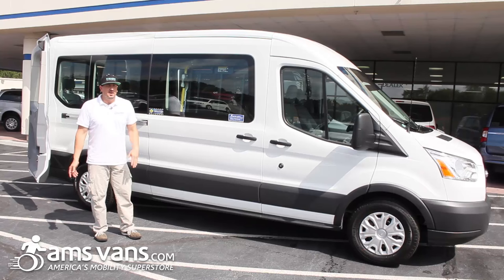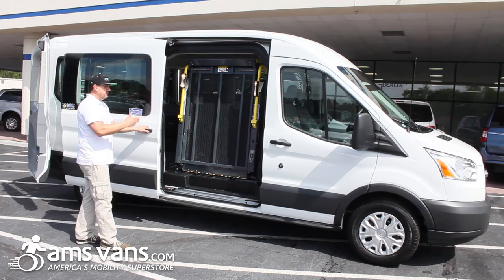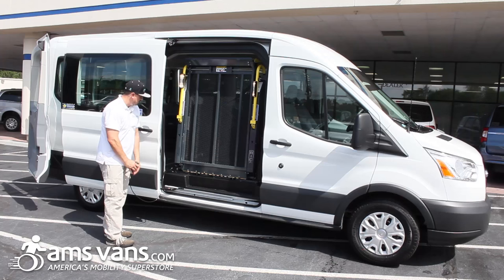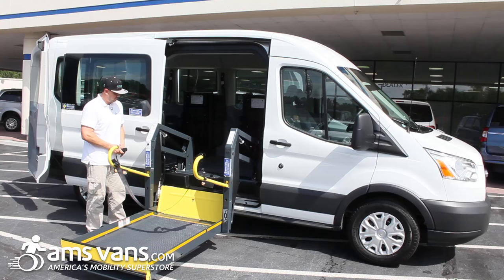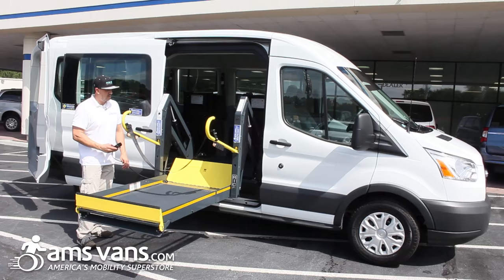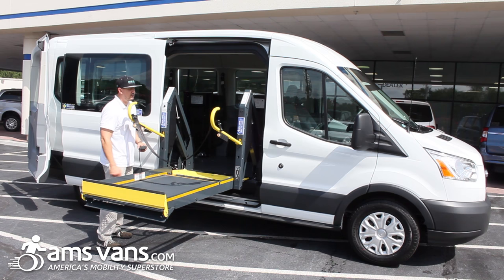Now we're going to go over the commercial side entry lift. Open your sliding door — it has an interlock so the vehicle will not go into gear when the door is open or if the lift is out. Grab your hand pendant and push deploy. The lift will come out and stop at the threshold. The client goes onto the lift and it comes down. This side entry commercial lift will hold up to 800 pounds. Once it's up to the top, we stop, safely position the client where they're comfortable, lock them in place, and we're ready to go.